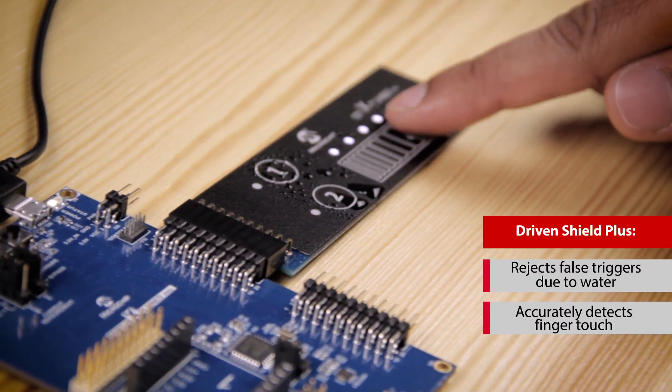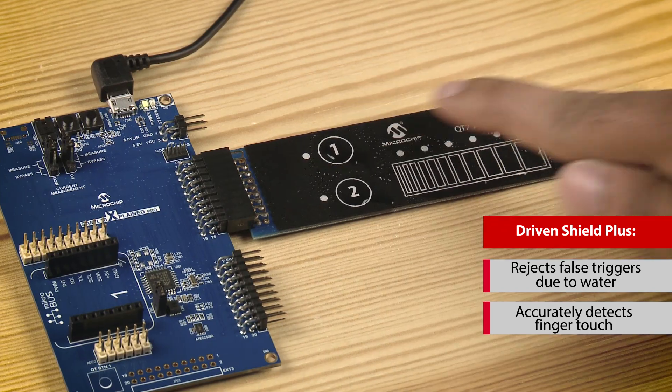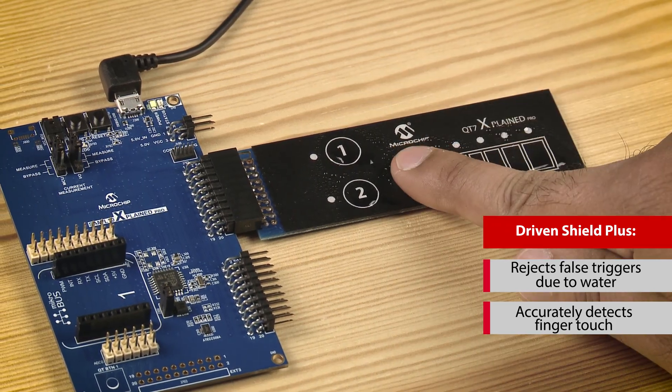However, when I touch the buttons and sliders in the presence of water, the LEDs do blink to detect a valid finger touch. SAM L10 L11 DrivenShield Plus can accurately detect finger touch while eliminating false triggers in dew, rain, and even running water.